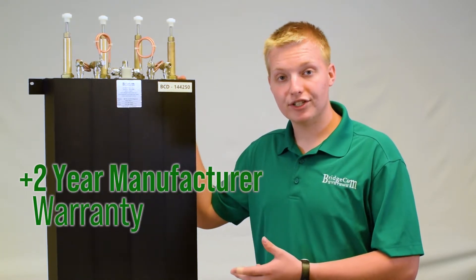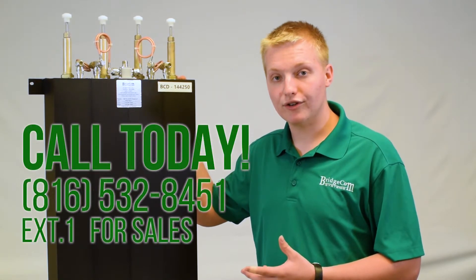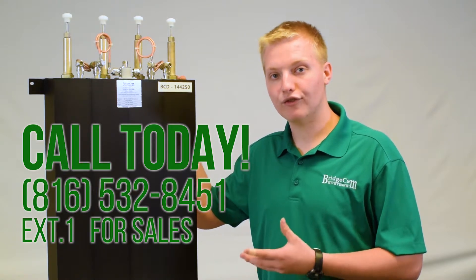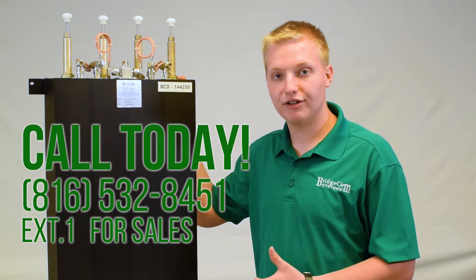If you'd like to order this Duplexer or if you have any other questions, you can order online, or you can call us at 816-532-8451 and press 1 for sales, and I'll be happy to help you order on the phone or answer any questions you have.